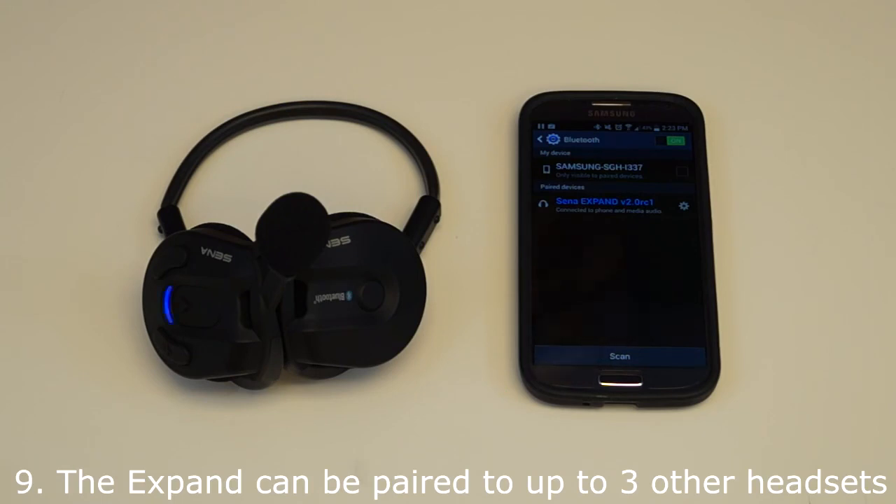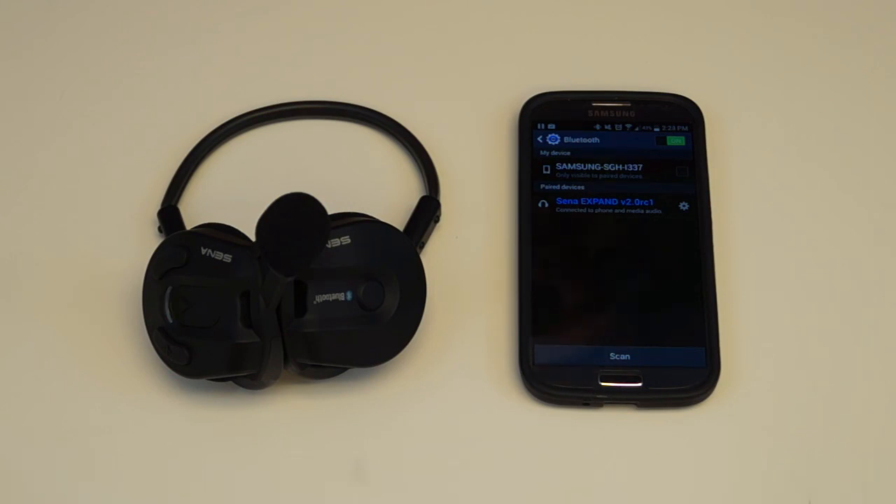Finally, the Xpand can be paired up to 3 other Sena headsets for a 4-way intercom conversation. To pair the Xpand to more than one Xpand headset, please refer to the user's guide. Next, I will give an overview of how to use the Bluetooth audio pack.